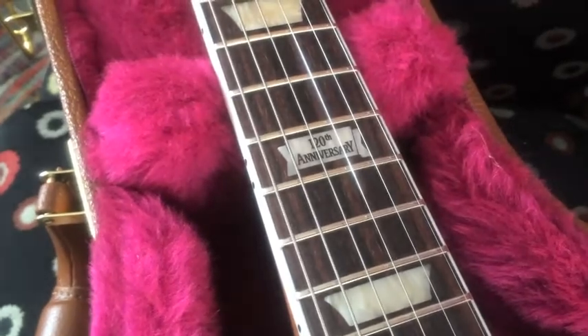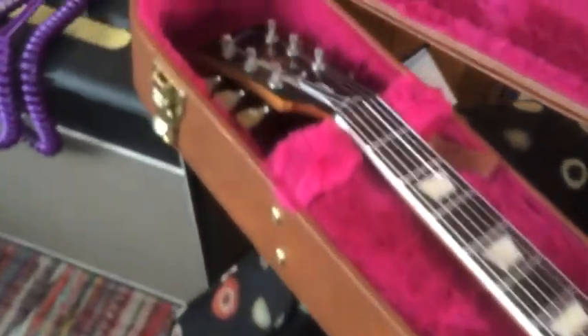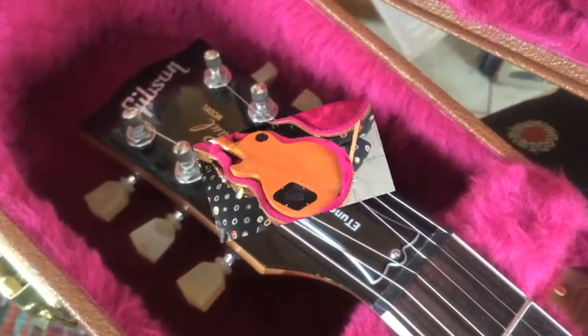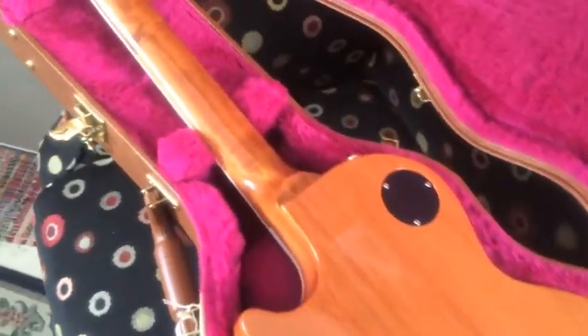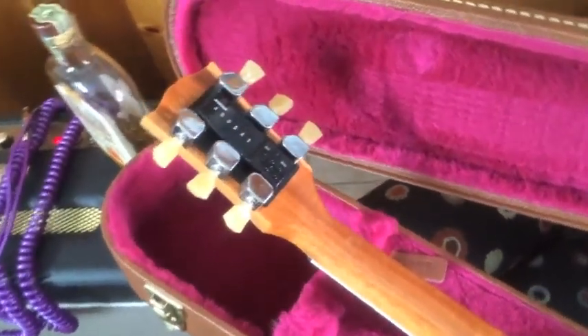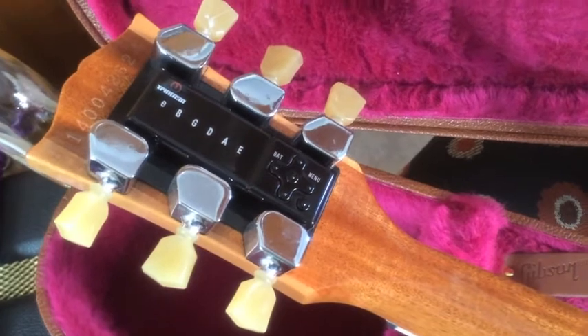It has the 120th anniversary logo at the 12th fret. The E-Tune system — just like sexy legs on a beautiful woman, you know you've got to work your way up. Look at that neck. Oh my gosh. Now from the front, you can't tell there's a Mini-Tune system on this. This is what it looks like from the back.